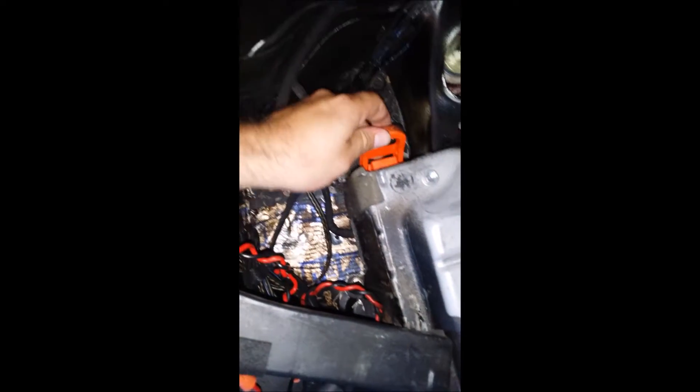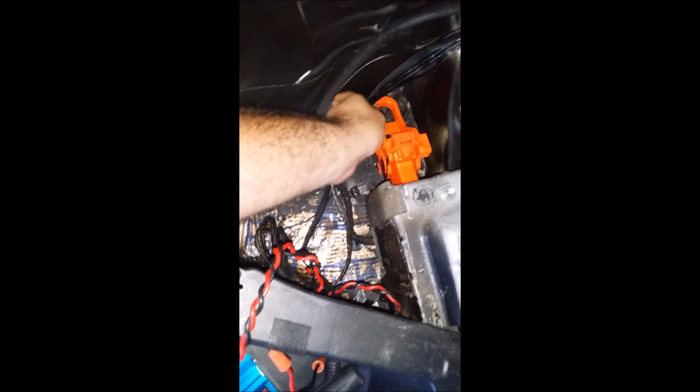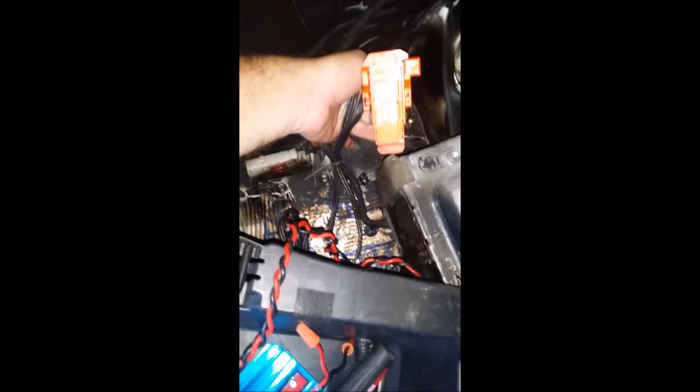Here is the battery removal. It says to pull out — I pulled up by mistake. That's down 90 degrees, and we're pulling out. Looks neat.